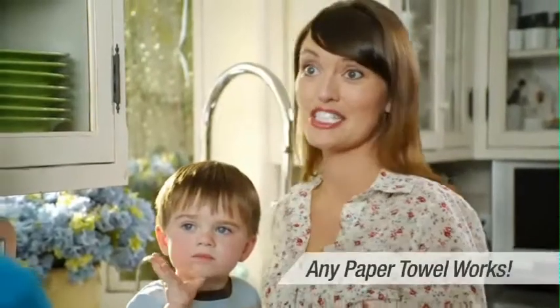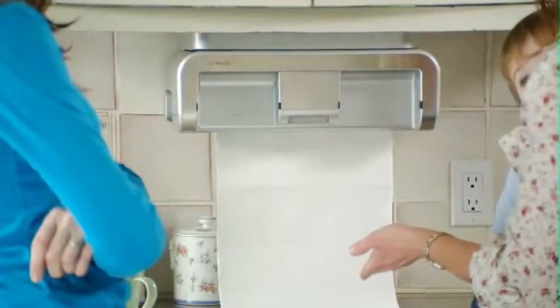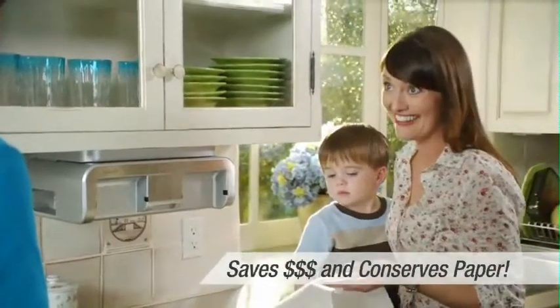Oh, everything. We use it more than any other appliance in the house. Do you need special paper towels for it? No, I can use any paper towel I choose. And check this out — it doesn't matter where the perforation is. You can cut any length of paper towel perfectly without touching anything.